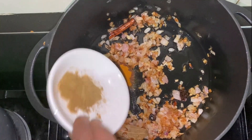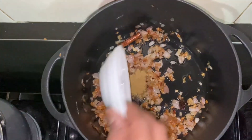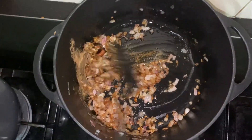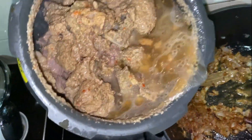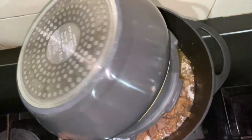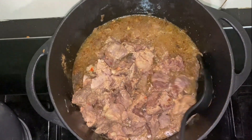Once onion turns brown, add turmeric, coriander powder, and cumin powder. Sauté well. Now add the cooked lamb and tomatoes into it. Sauté it well.